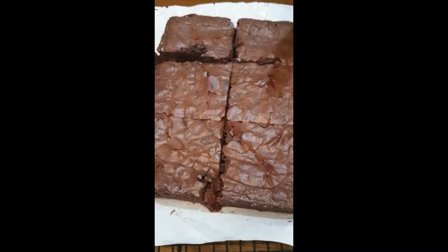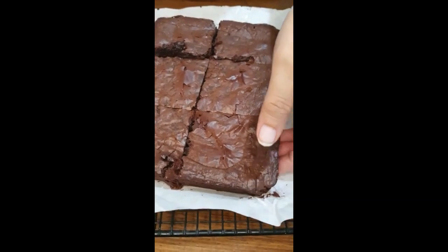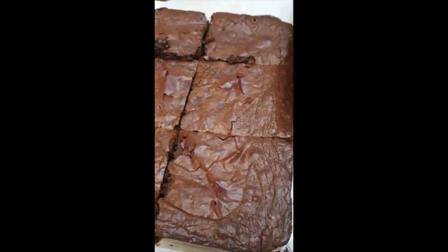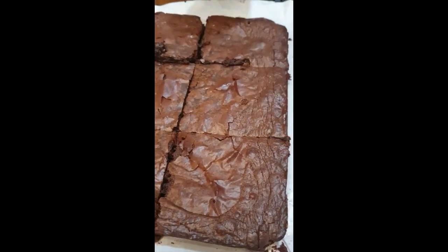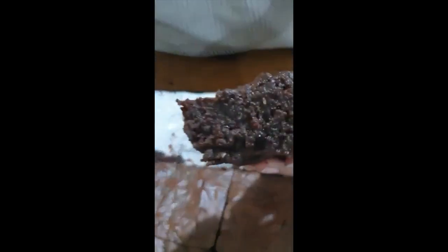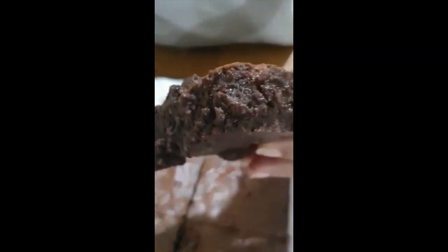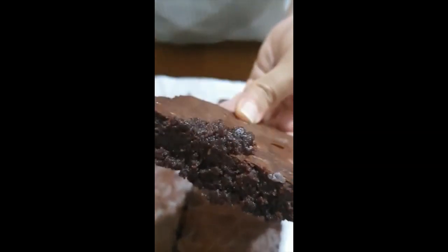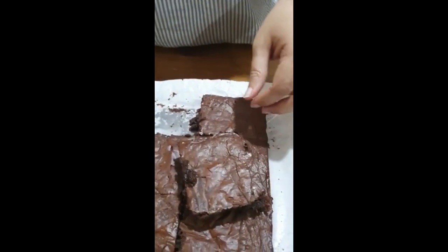The brownie batter is in the oven. All you have to do is just wait for it to come out and then you will see what I have been talking about. So here is what I promised — I promised you a crackly top, and as you can see the brownie is absolutely crackly at the top. And I also promised a gooey brownie — can you see that? Let's see how gooey this is. This is the best brownie in the world.